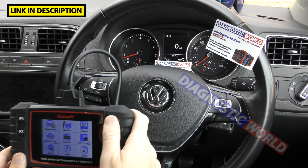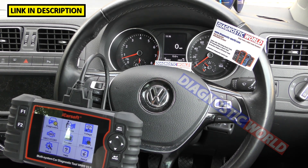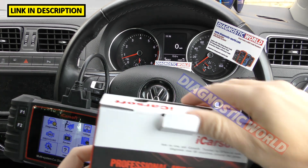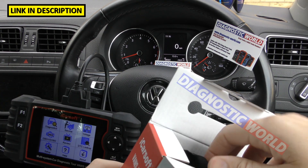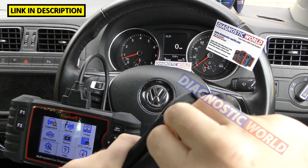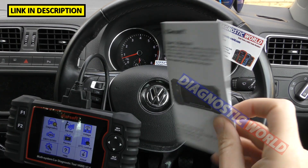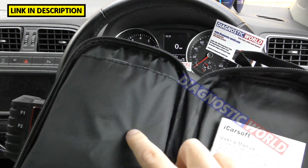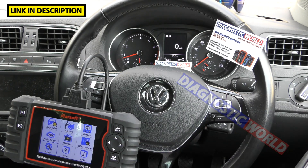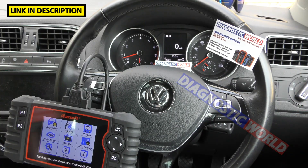Box contents — what's in the box? It comes with a nice carry pouch. Inside you'll get an owner's manual and user's manual showing you how to do updates. You'll also get your USB cable and your main unit power cable. That's all you get in the box, and that's really all you need, because everything is in the unit itself.